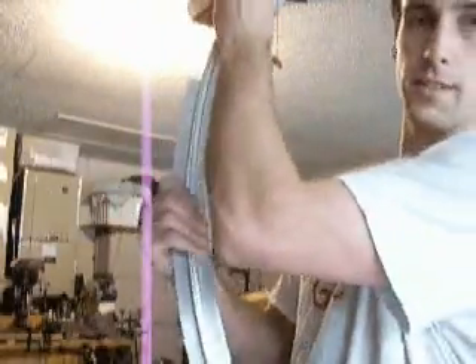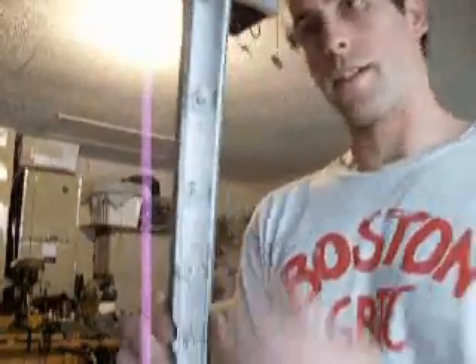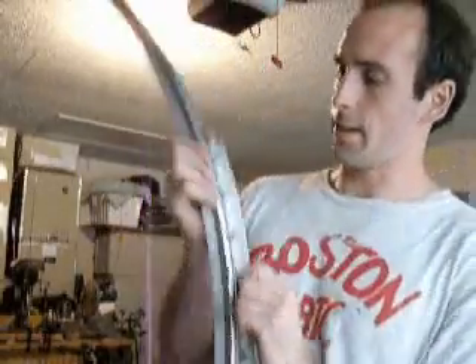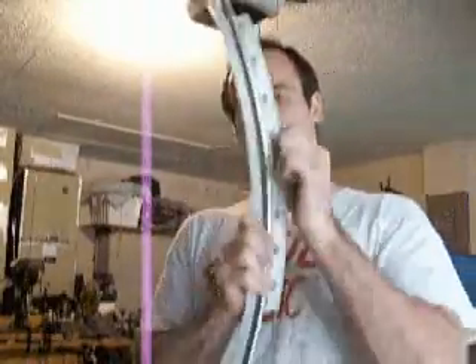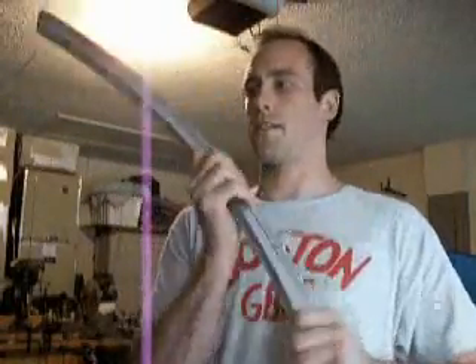I've been playing with these drawer slides, and I think I've got something useful here. I curved a piece of aluminum and bolted it on, and then another piece of aluminum on the other side, and it's a lot more sturdy now. I think it'll be able to hold a lot of weight, because this thing has to be able to slide up and down with a lot of force on it.